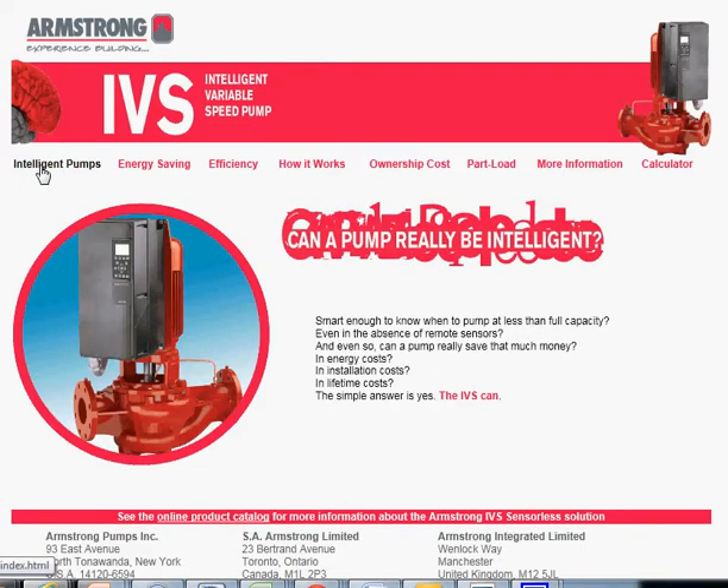Let's run through the tabs briefly and what this site is about. It has some great questions like: can a pump really be intelligent? Can it be smart enough to know when to pump at less than full capacity? The simple answer is yes, the IVS can.